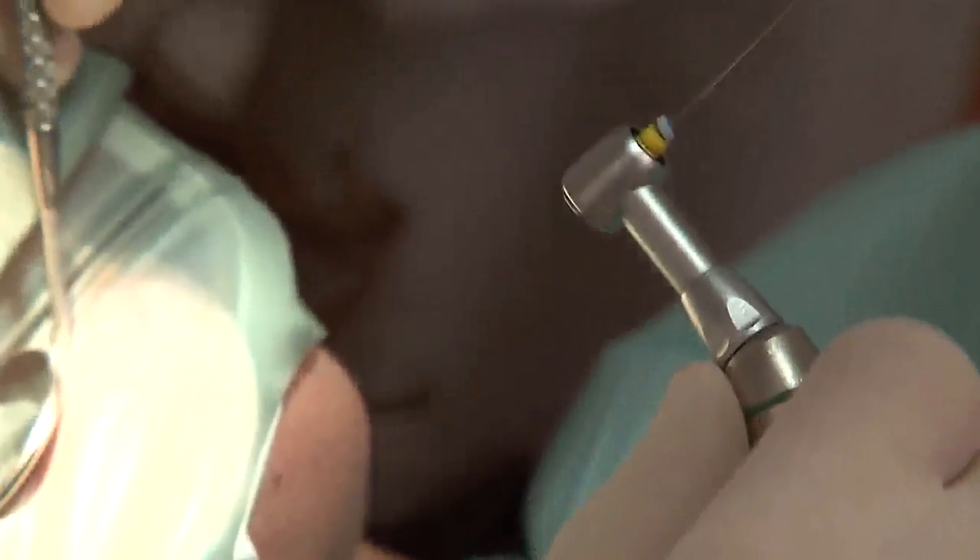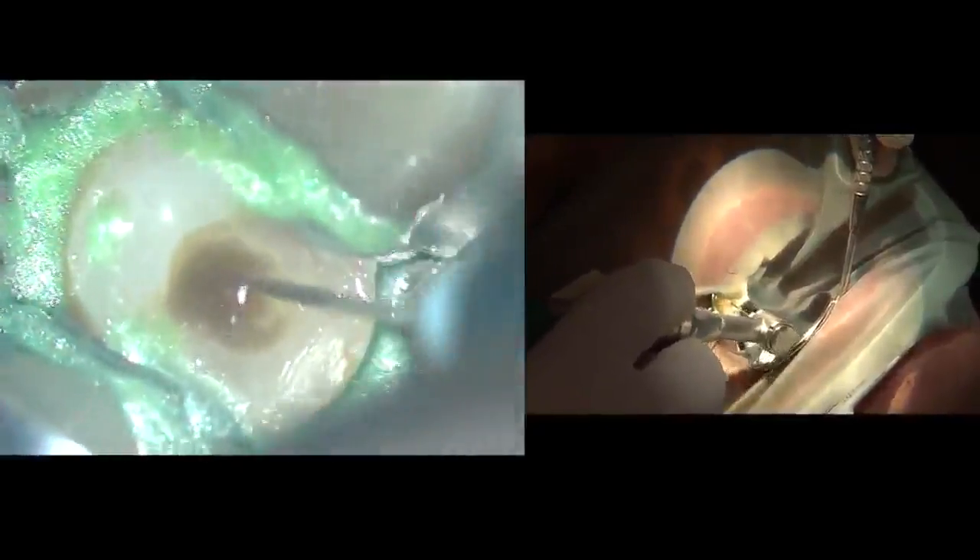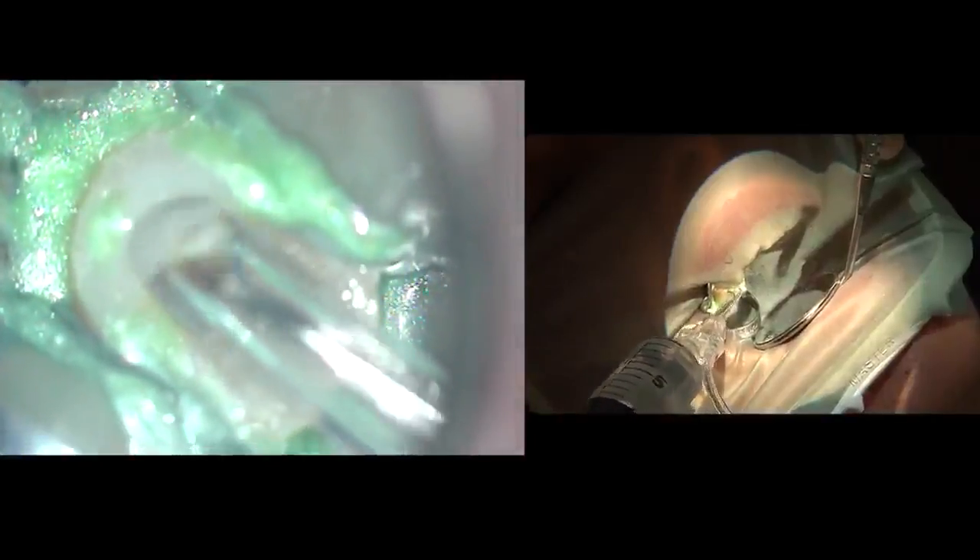The M4 handpiece is used in a crown-down motion with stainless steel files. We start with size 20 to create a glide path — 10 to 15 seconds per canal in a brushing movement. We must not force the file in; just leave it where it goes. INDOVAC is then used to flush all the debris out.